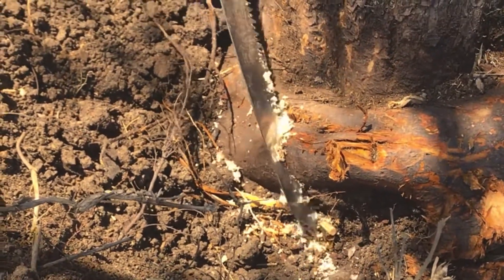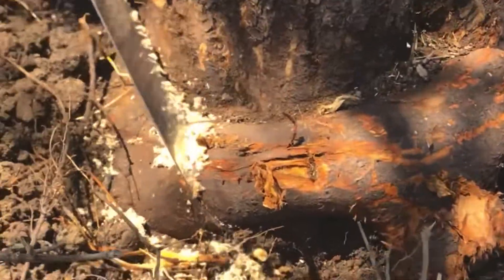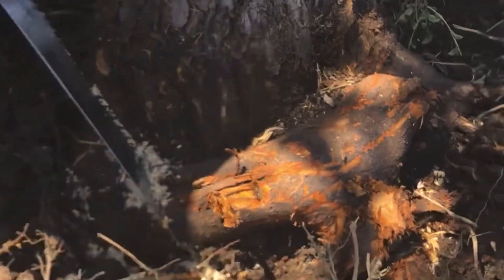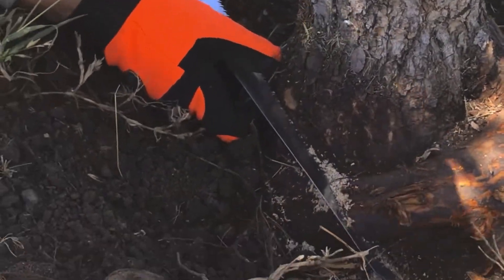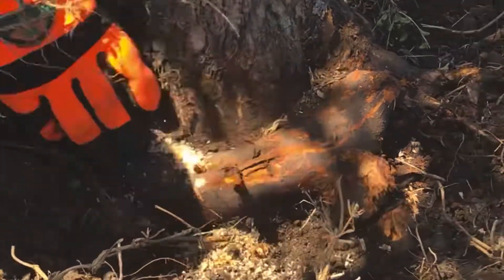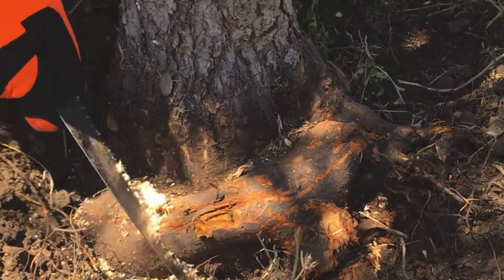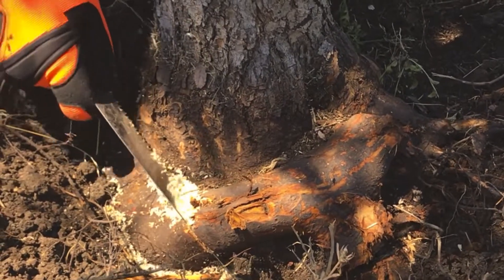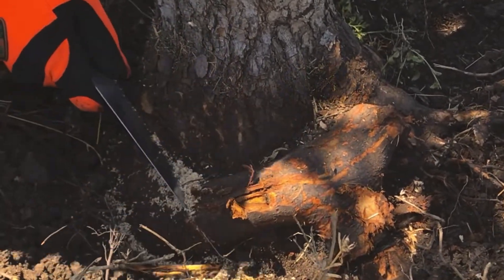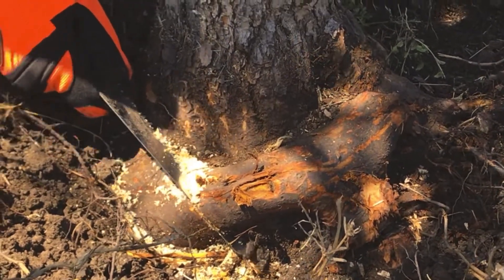We've got Mark Bird on the camera from the City of San Antonio — he helped organize this tree work, pretty awesome, we're having a lot of fun. I just got to be careful of how deep I cut; this is a very tricky cut because there's a stem behind me on the back side.